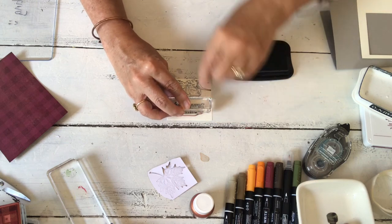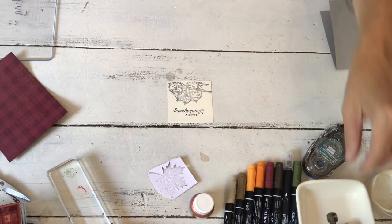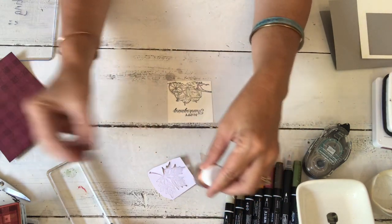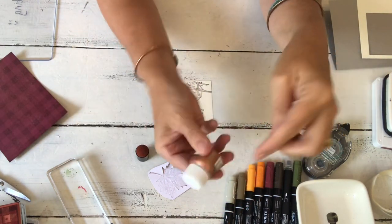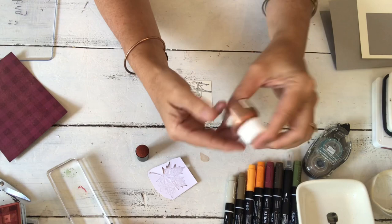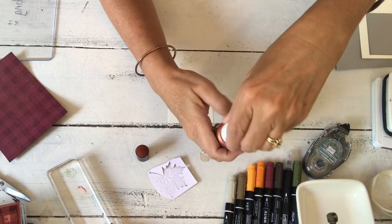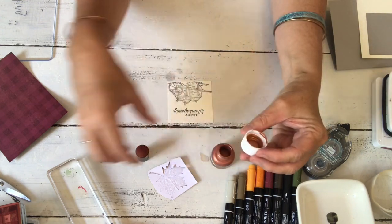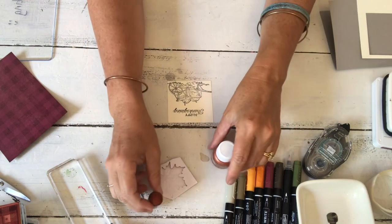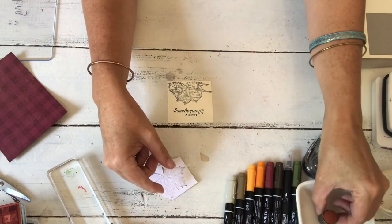I'm not going to use this shimmer paint method right now, but if you want to stamp onto the buffalo check, you shake the shimmer paint — you hear it has a little ball inside, like a spray paint can. Then you take the lid off, put it here, and dab it onto your stamp. That's how you would stamp with it, and that's why I have it sitting here even though I changed the technique halfway through.